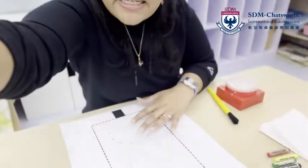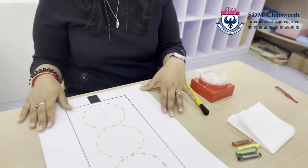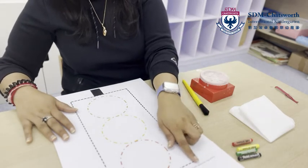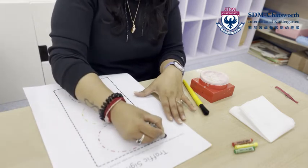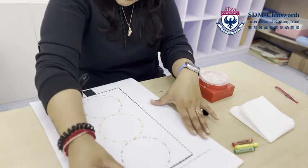For this activity you need to take out your template. Miss P has provided you red, yellow, and green paper, so you need to remove those and then let's get started. You also need crayons, you need glue, and maybe also a scissor.